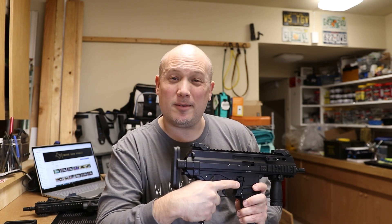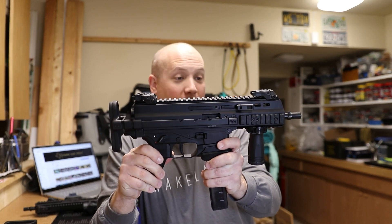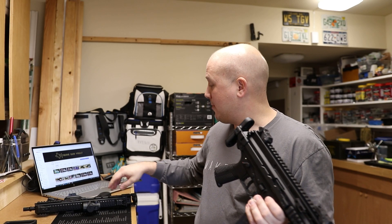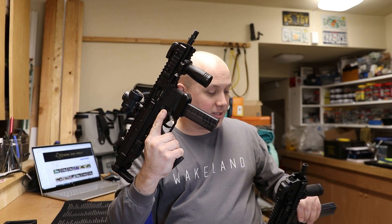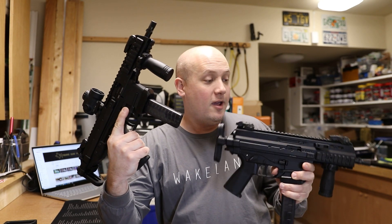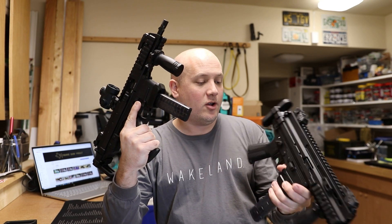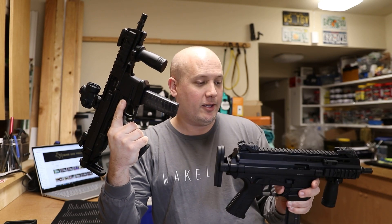I'm kind of singing the GHM's praises, and I really am — but I absolutely love the looks of the APC. If you want the absolute cool factor and are willing to spend the extra money, the APC is definitely the way to go. As B&T's flagship model, you do have a few more accessory options and somewhat better aftermarket support. Both of them are just fantastic firearms — off-the-chart quality. You cannot go wrong with either; it just depends on your personal tastes.